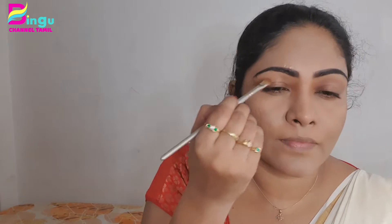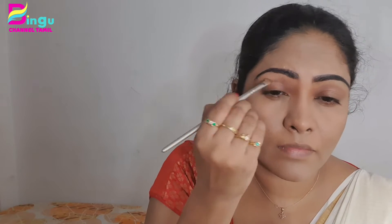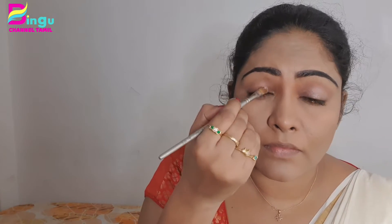Now I am going to work on the face contour. I am going to use gel eyeliner for the eyebrows. I am going to use a burgundy palette and apply the eyeshadow. I am going to highlight the eyes.